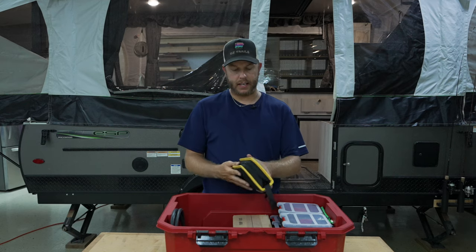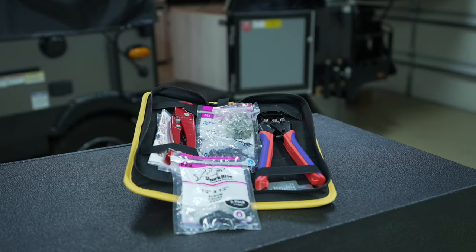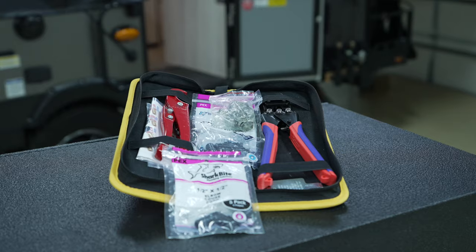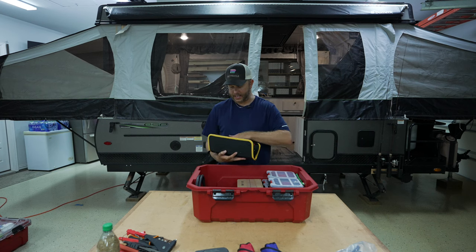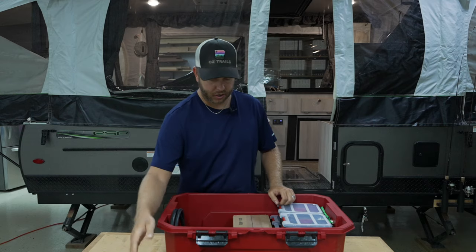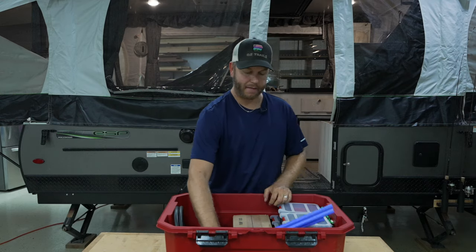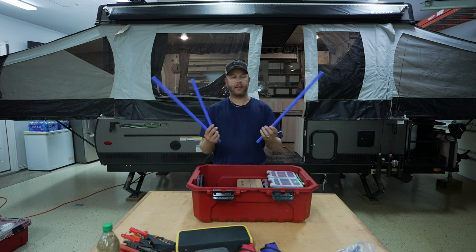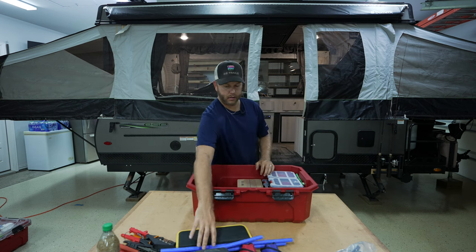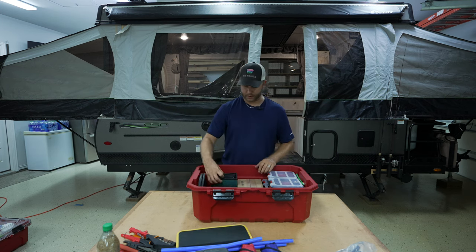PEX. We have PEX in the pop-up camper. I have a PEX kit with some spare connectors, both 90-degree and straight, in case something were to crack or break and you need to replace a PEX line — that's a good thing to have in your kit. I also have some spare PEX tubing. I don't have red and blue; I just have blue, because if something breaks, who cares what color it is.